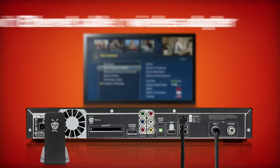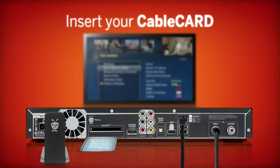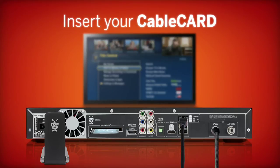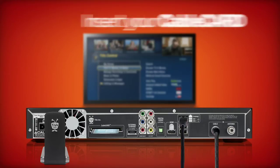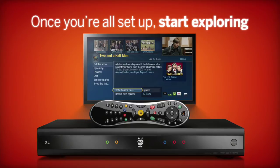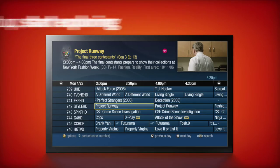Your cable card plugs right into the back. Comcast will also help install your cable card for free — just call them and ask. Once you're all set up, you're good to go.